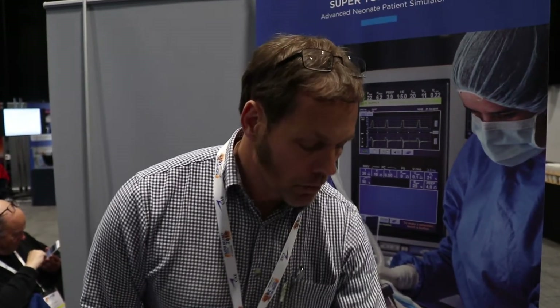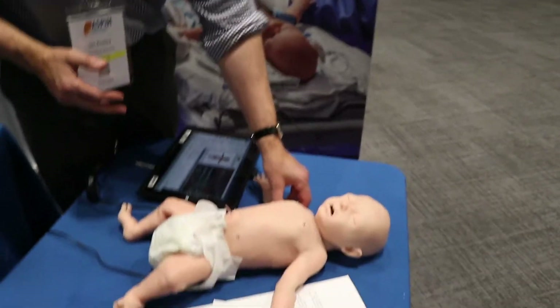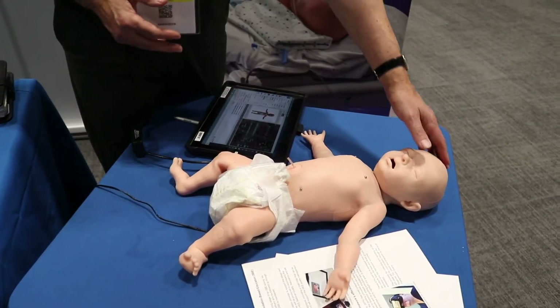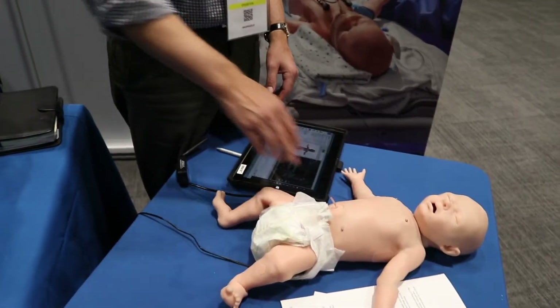But some of the best things, besides these advanced features, are the basic things that he does very well — so his pulses are very lifelike. He's got brachial, fontanelle, femoral, and umbilicus.